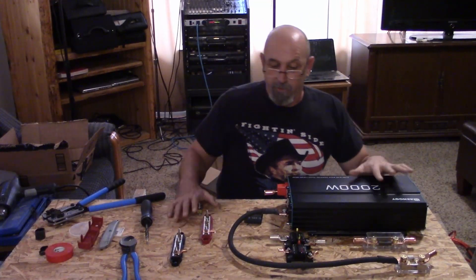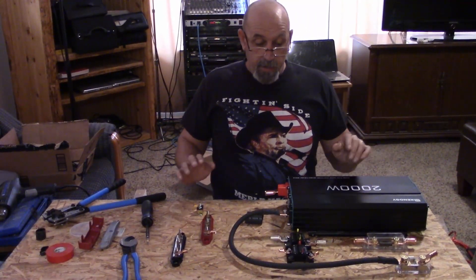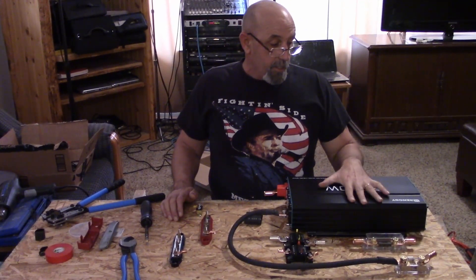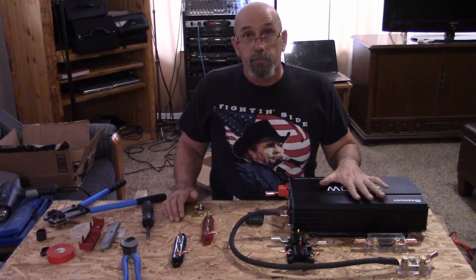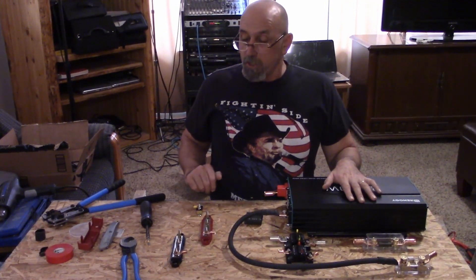As you can see, I've got quite a few components laid out. Some of them I've already talked about in previous videos and some I haven't yet — specifically the Renogy 2000 watt inverter. This is a pure sine inverter. We'll do a video later on that.